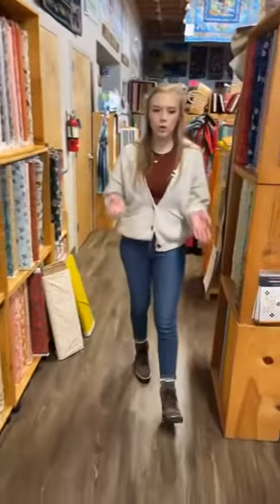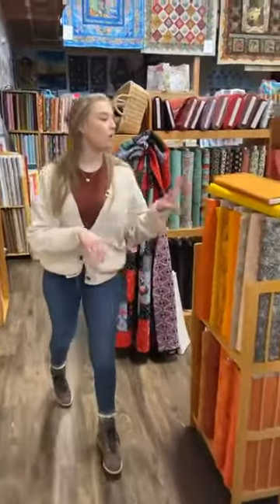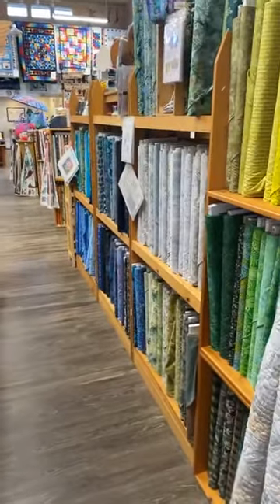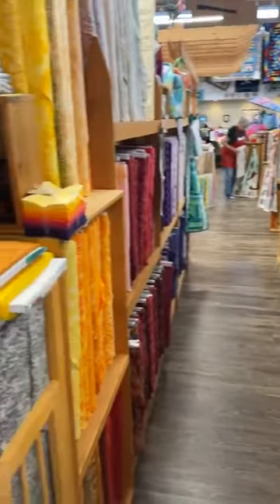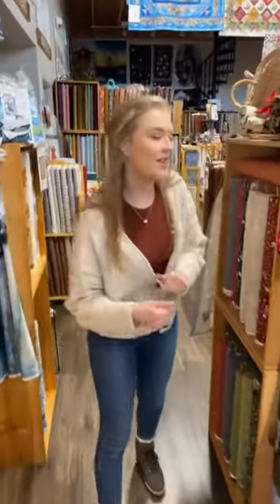Now we'll work our way through the store. We are bringing out more batiks — I've got a few of them up at the counter, so at the end of the video we will head up there and take a look at some new ones. We are adding more to that section.